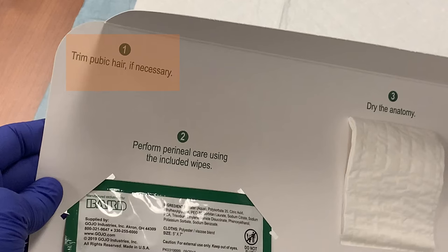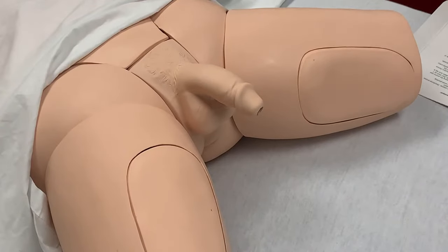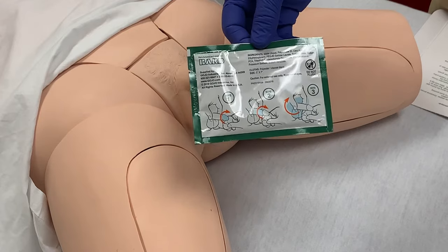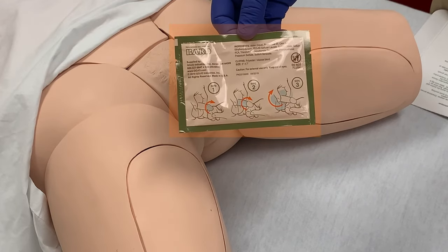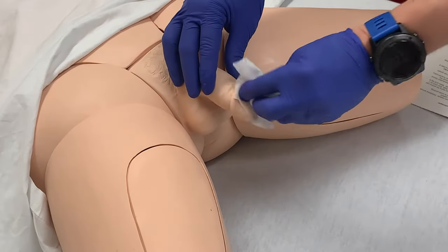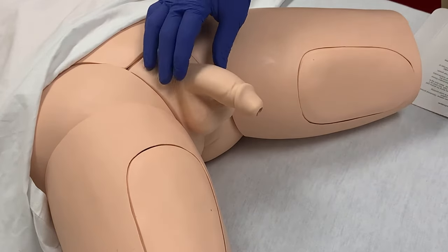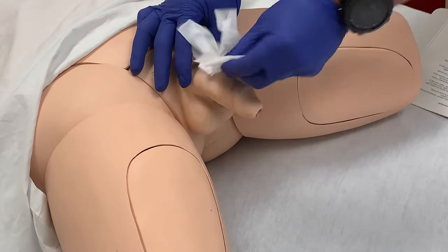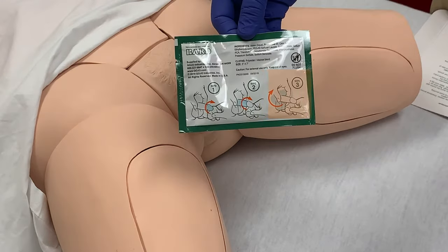Step one is to trim the pubic hair if necessary. With our dummy, this is not necessary, so we'll move on to step two, which is to perform peri-care with the provided wipes. The wipe packaging shows the three steps to use all three wipes to clean the penis. The first wipe is used to clean the head of the penis, starting at the urethral meatus and cleaning in a circular fashion around the head. The second wipe is used to clean the shaft, also cleaning in a circular pattern. And the third is for cleaning the scrotum.